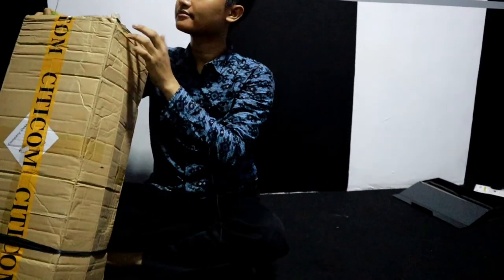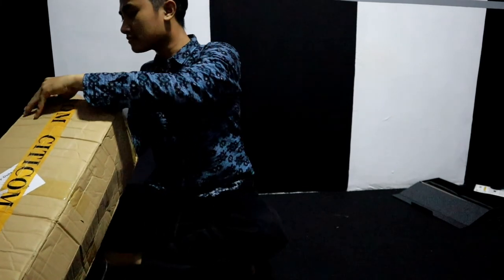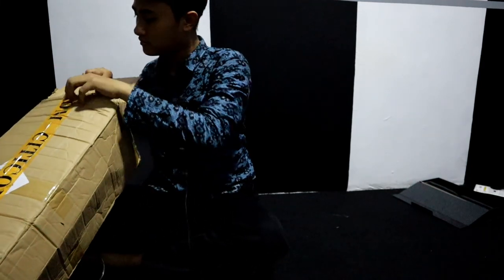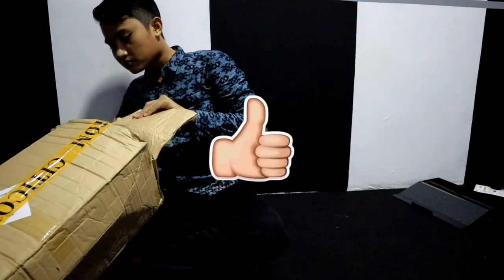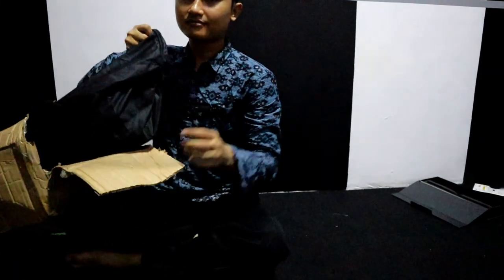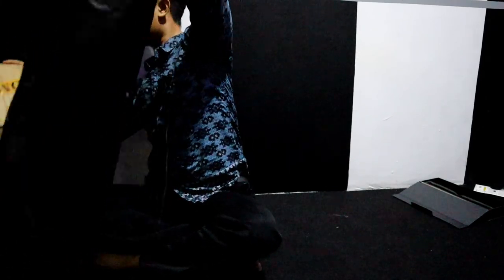Hello guys! Di video kali ini kita akan review paket Lighting murah. Oke, langsung saja kita akan unboxing. Ok ya!